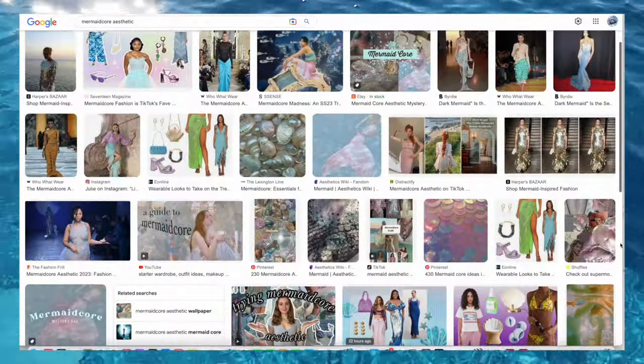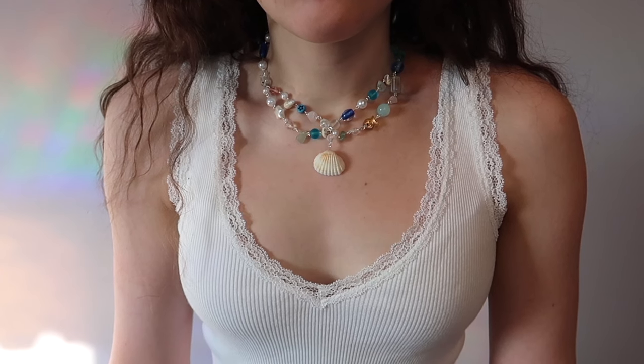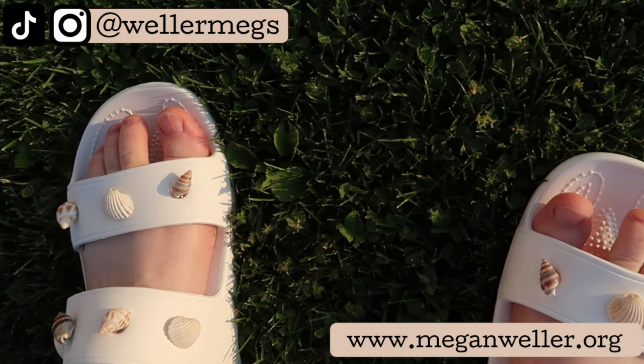I've been seeing this aesthetic all over TikTok lately, and I absolutely love it. I don't know if I'd really consider this my personal aesthetic, because frankly I am not tan enough. But this summer, who knows, maybe I'll actually get to go outside and touch some grass. Hopefully.